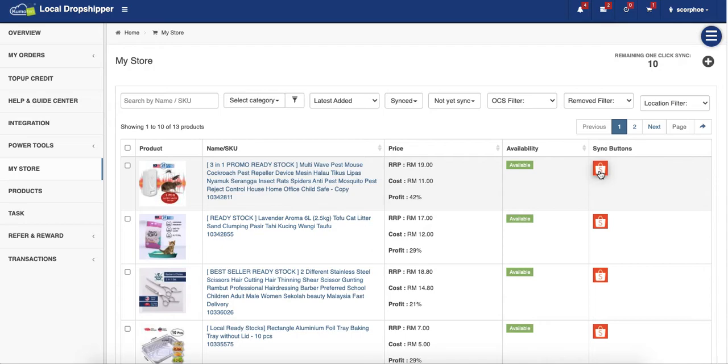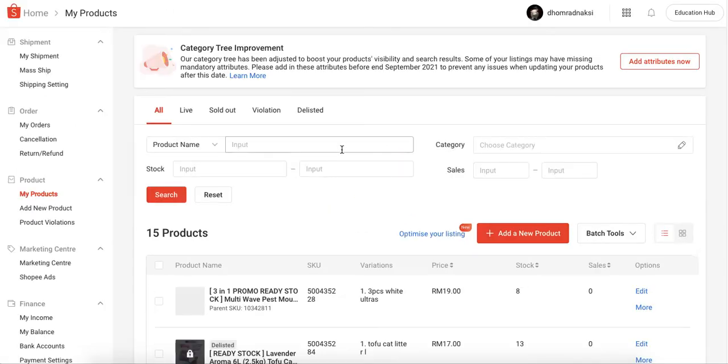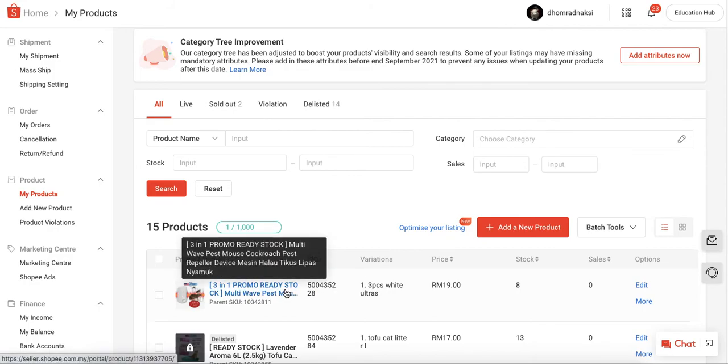Your marketplace icon will become colored once it's done. You can then go to your Shopee Seller Center and check 'My Products' to verify whether your product is listed or not. And there it is — it's ready and on sale now!